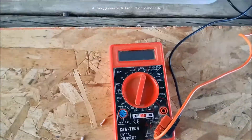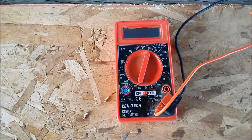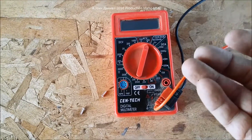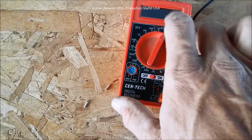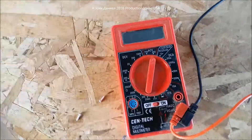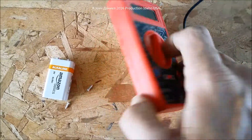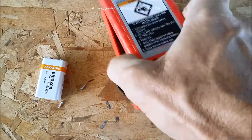Hey everybody, do you have one of these little cheap multimeters — you know, they actually have numerous names — and you're wondering when you try to test transistors and other items that it just doesn't seem to work right? Well, most of the time it's just because the battery they put in them from the factory is garbage. You can change the batteries in these, and I was surprised to find out how many people just threw them away. It's just a nine-volt battery — there are two screws in the back, take the back cover off.